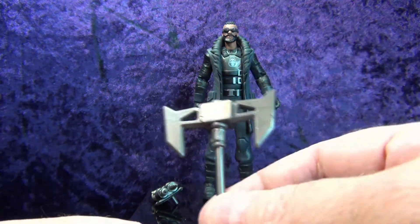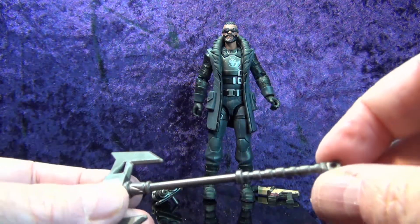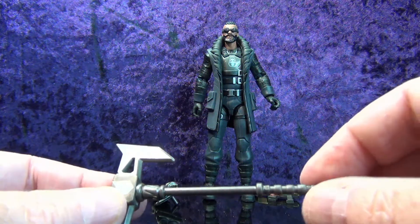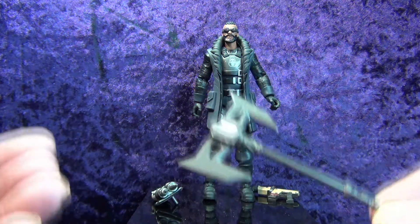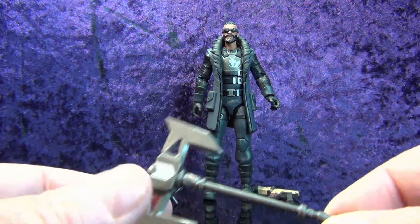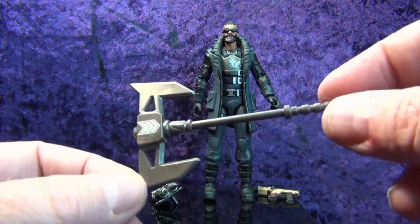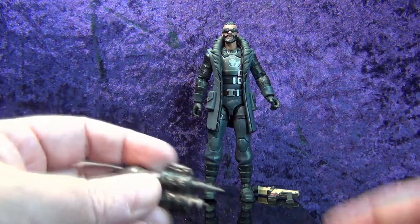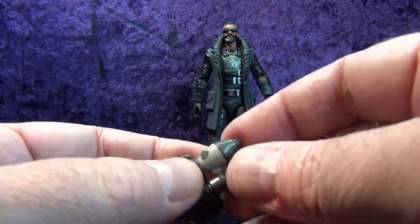I'm sure that chevron logo has some meaning in the Fortnite game — one of these days when I get a chance to play it a lot of this will make more sense to me. But I know what a cool action figure looks like, and this guy is one. He's got sort of a Nick Fury vibe going on. The axe is a really cool looking weapon accessory — very, very shiny.